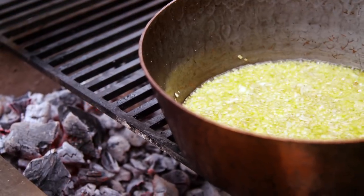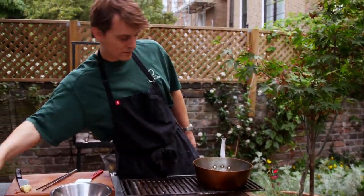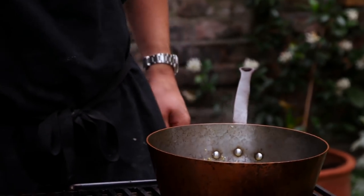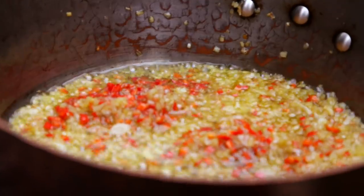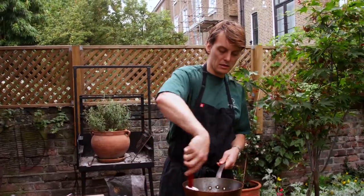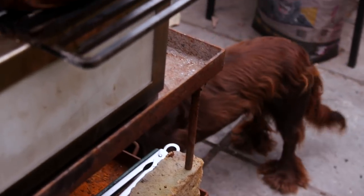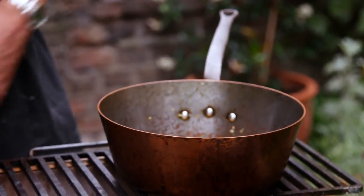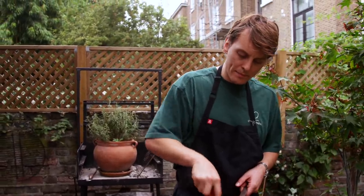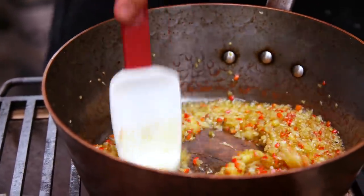The shallots have cooked down for 10 minutes and we're going to give them a good seasoning — good amount of salt. We're going to go in with the red chilli. Chilli's just going to cook down for another couple of minutes before we go in with the garlic, because garlic cooks very quickly. Now we're going to go in with the garlic — this only wants to cook for about 30 seconds, slowly. Make sure you break it all up. If this garlic burns it's just going to make the sauce bitter, so we just want to cook it off and take away the rawness of the garlic.